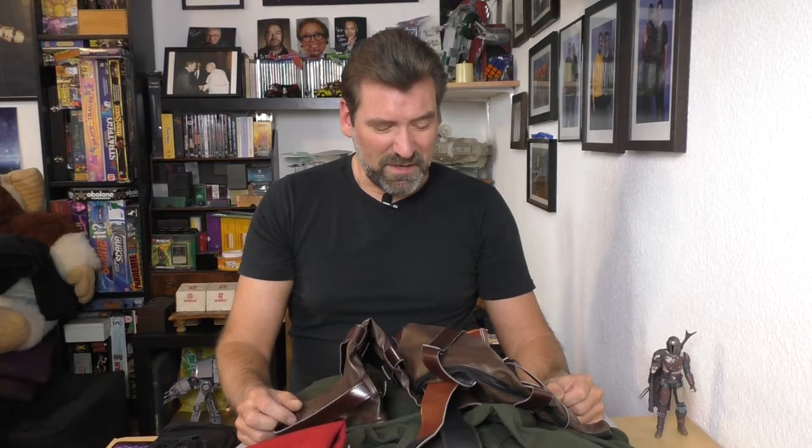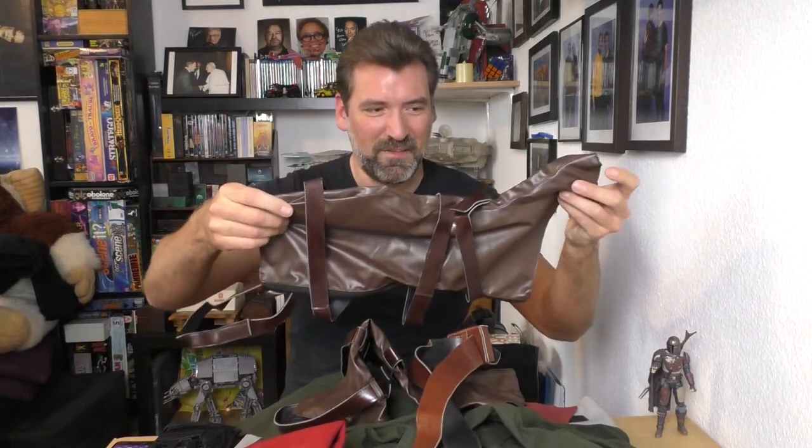I did an unboxing video in German, because like I said, my channel is mostly German. In the unboxing video you can see how I unbox all the stuff. Now, with everything out and after doing some editing, I realized there's no English version available — that's the reason why everything is already unboxed on my table.